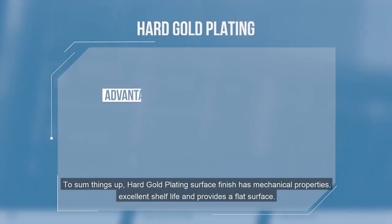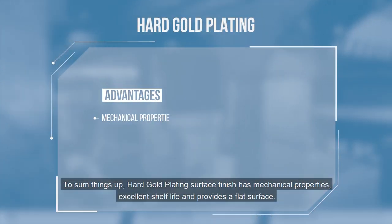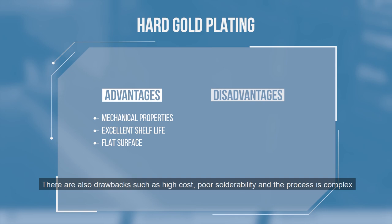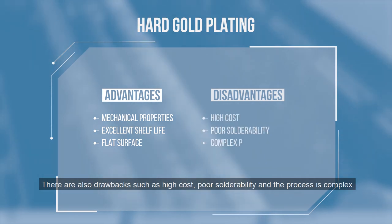To sum things up, hard gold plating surface finish has excellent mechanical properties, excellent shelf life, and provides a flat surface. There are also drawbacks such as high cost, poor solderability, and a complex process.